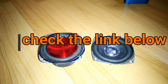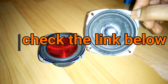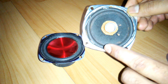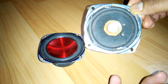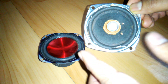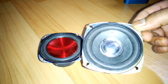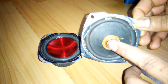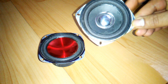A passive radiator looks like this - it's kind of a speaker-looking thing from the front side. From the back side it's just the cone and the surround and nothing else - no coil, no spider, no magnet, and no basket. So why do we use this? We use it to replace the bass port from the other side of the enclosure.